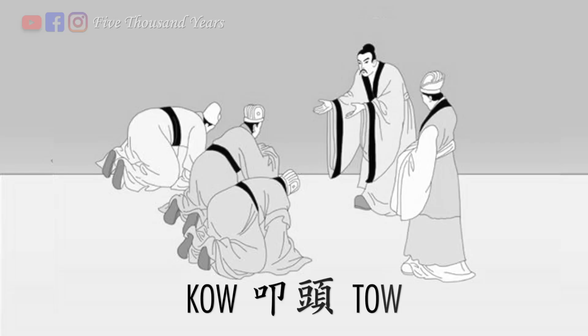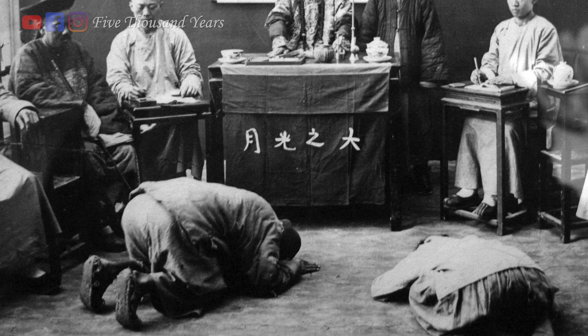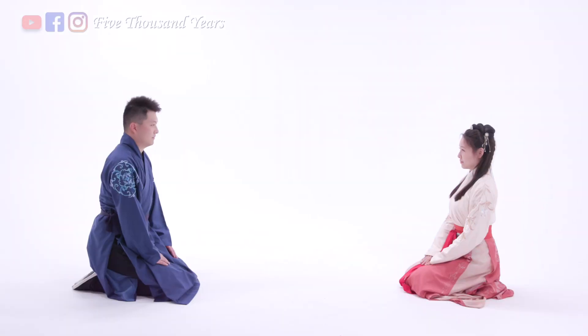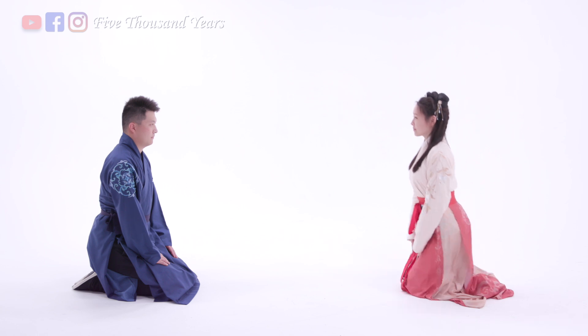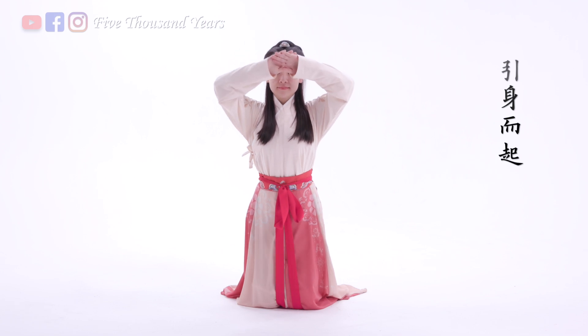The word kowtow is borrowed from the Cantonese term kowtow, and it translates to knocking the head on the floor. In ancient China, people sat on the floor instead of chairs. When they showed respect to their guests, they would lift their bodies and bow down. This is believed to be the origin of kowtowing.